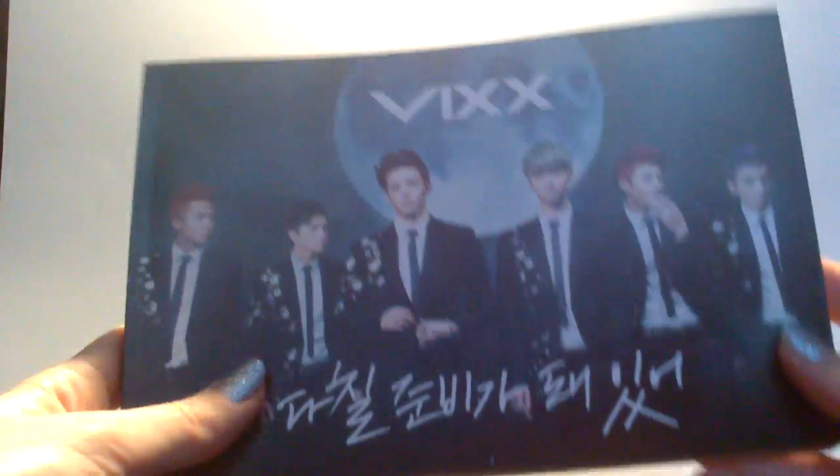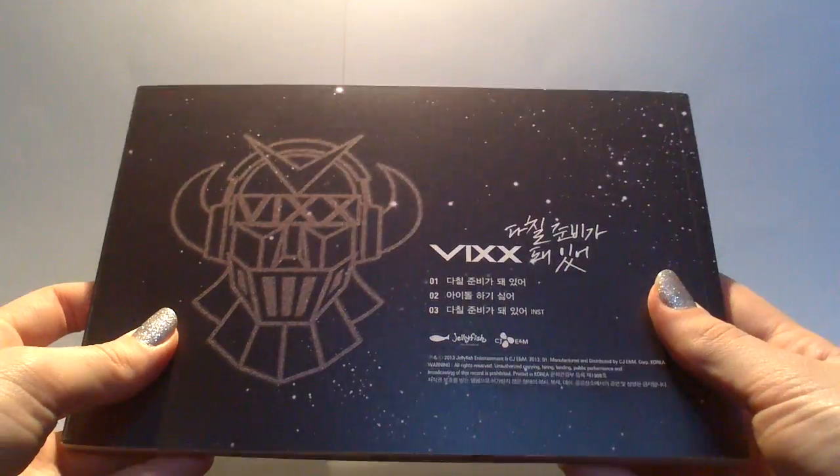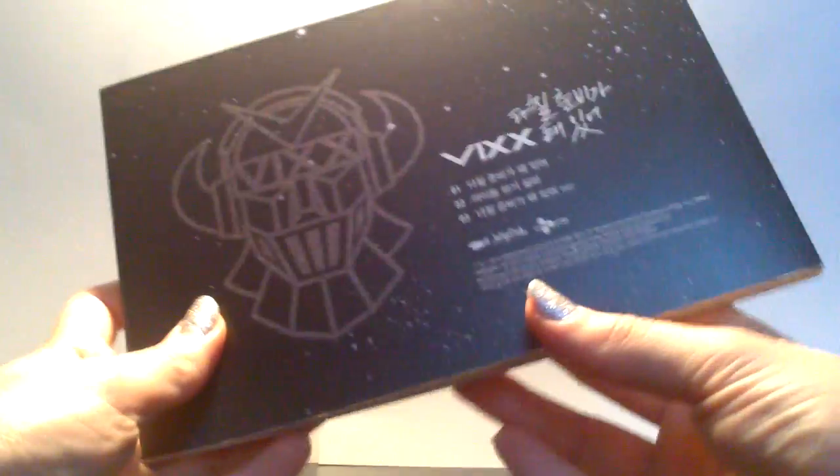And this is the actual photobook. It looks like this. See the back — three tracks, one of those is an instrumental of the first track.